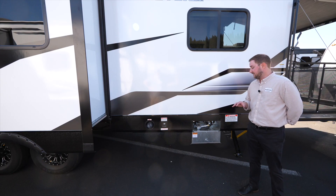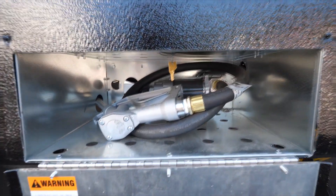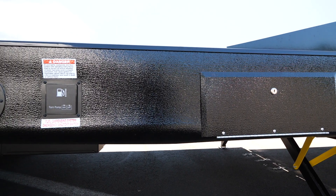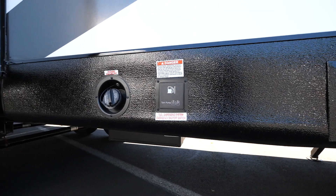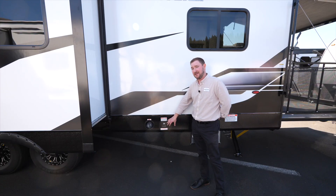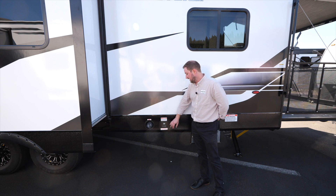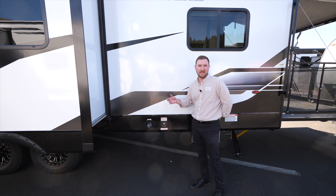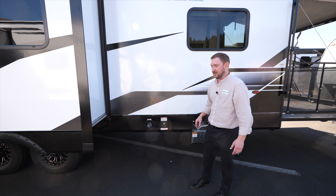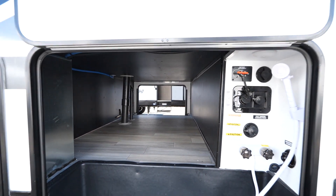On the driver's side there's a 40-gallon fuel station for filling up your toys. It has a new controller that shows you the amount of gas in the tank on an external display, so you don't have to go inside the trailer. You can turn it on and off from outside, and when you turn it off it pulls the remaining fuel out of the hose so you're not leaving gas in the line or making a mess.